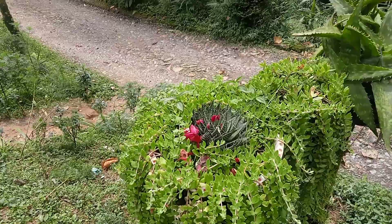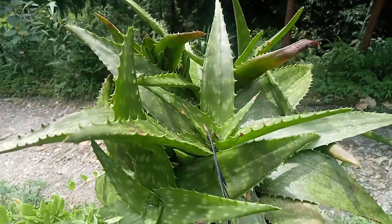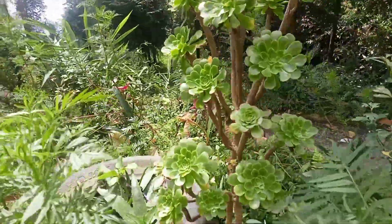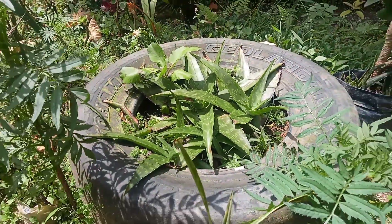This one is a lotus plant. This is again a hanging plant, and this one is aloe vera, and this one is a tree plant. It was very beautiful before and it hasn't been damaged. This is again aloe vera, which I have planted in a tire.